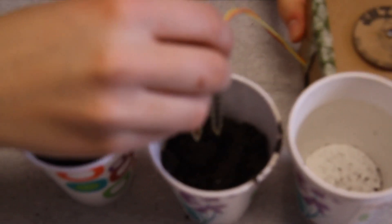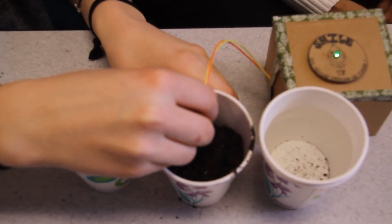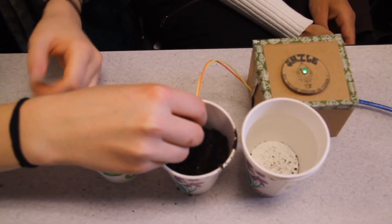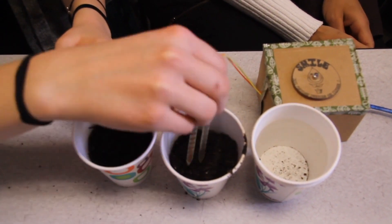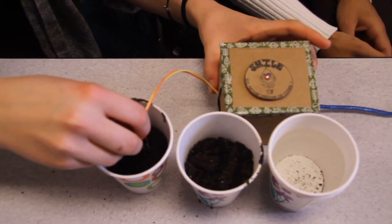Moist soil will turn green if you stick it in all the way, and then it says — 'I feel good.' So you don't need to water your plant.